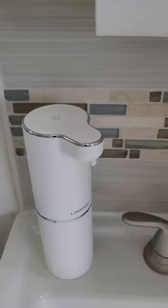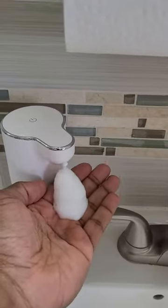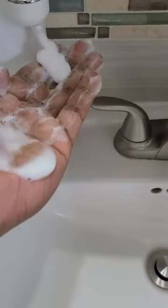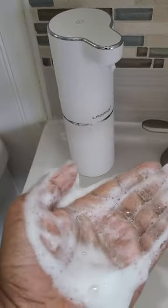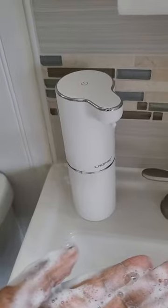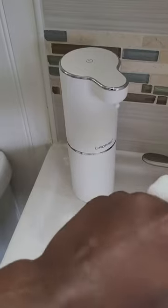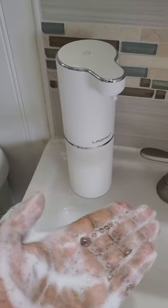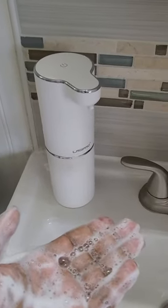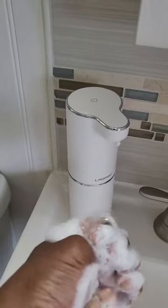It's 20% soap and 80% water. On camera it doesn't look that much different, but it's a lot less runny and it works really well. Depending on the type of liquid soap you're putting in, I'd say between 10 to 20%. For me 20% works really well — you could easily get away with 10%, maybe even 25% for a thicker one.